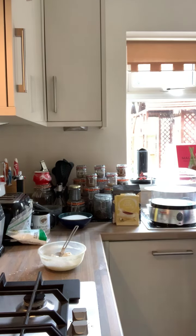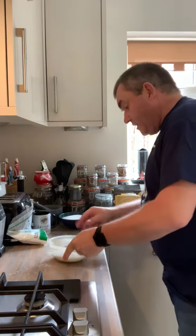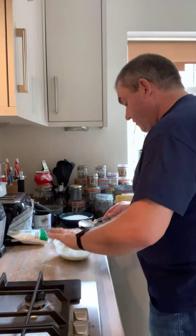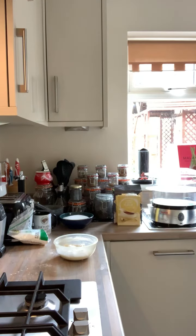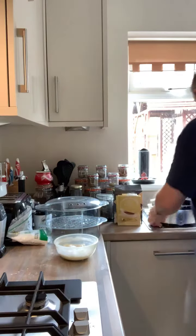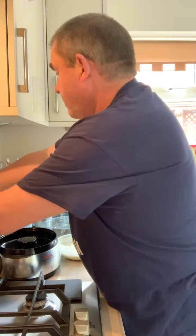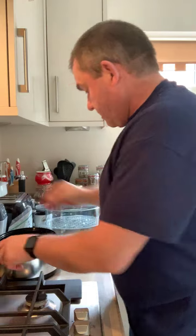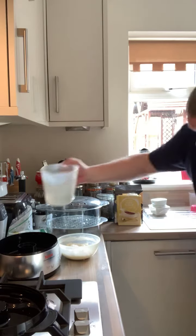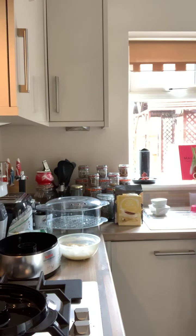Our next step is to steam it. You can do it over a pan or in a steamer — I'm doing it in my steamer, which is quite handy. I should have wiped it first before washing my hands. You can work out how much time you want by how much water you put in it, so we're just going to add the right amount of water for 20 minutes.